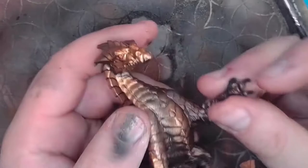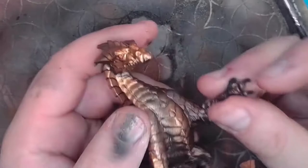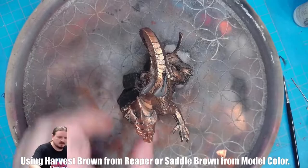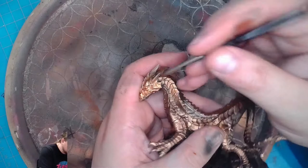Now that the eyes are done, next we'll be moving on to the claws and teeth. To do this we'll be using the Harvest Brown color and our Reaper Zero brush. Next will be his teeth — again, back to my Reaper Zero. Just very, very gently, make sure you don't have too much paint on your brush.